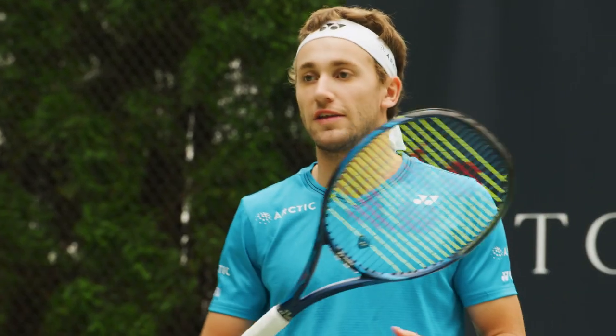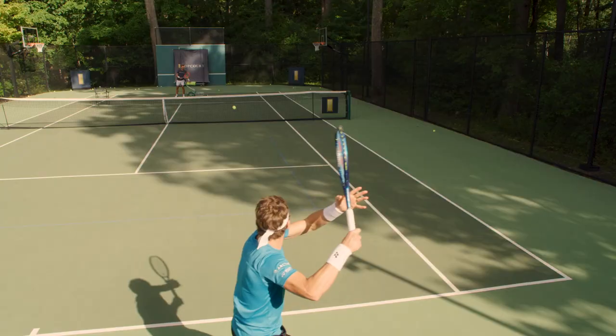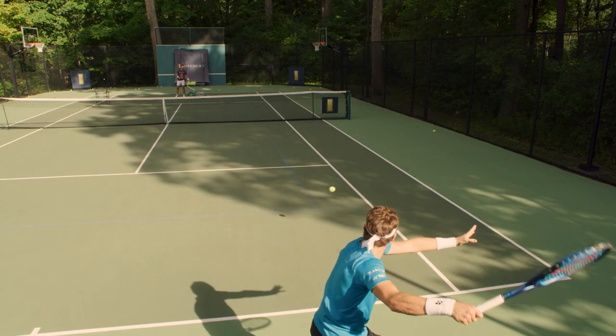I think the mistake can be to overdo it. So don't think you need to hit the most extreme shot, because if you hit some spin on the ball, you'll make it dive down.